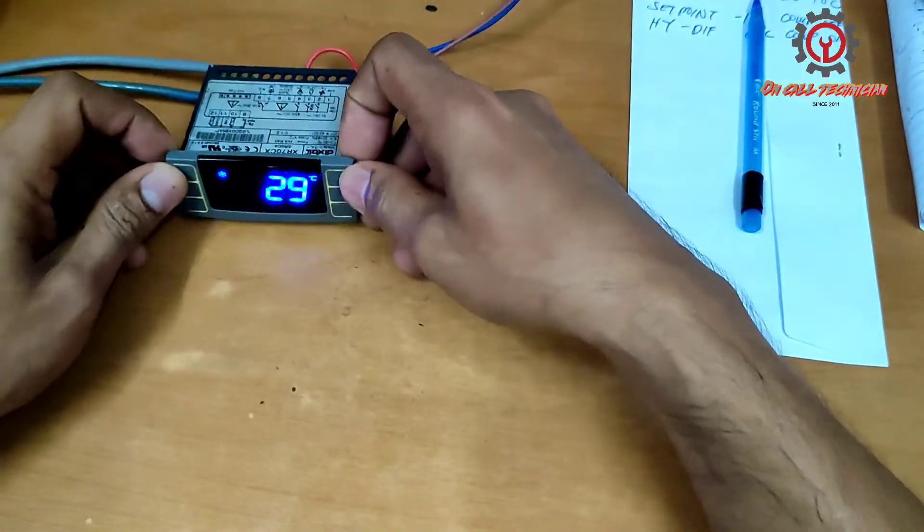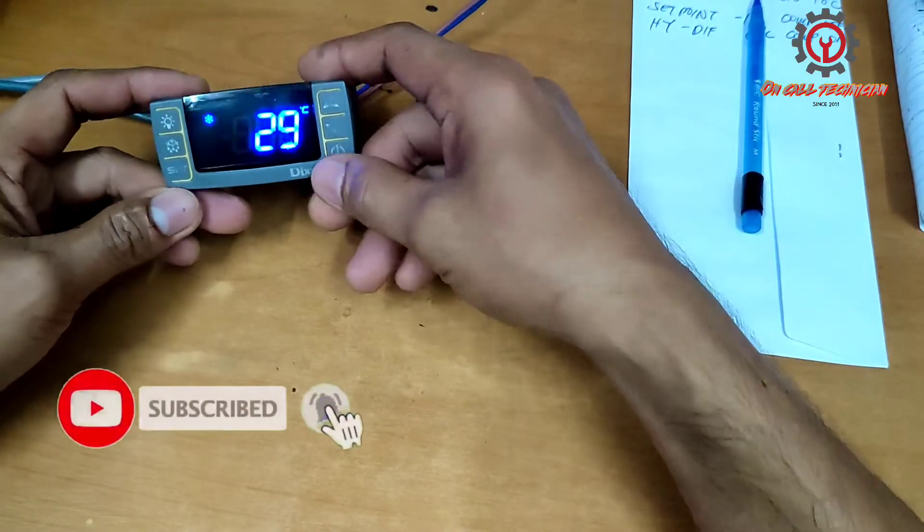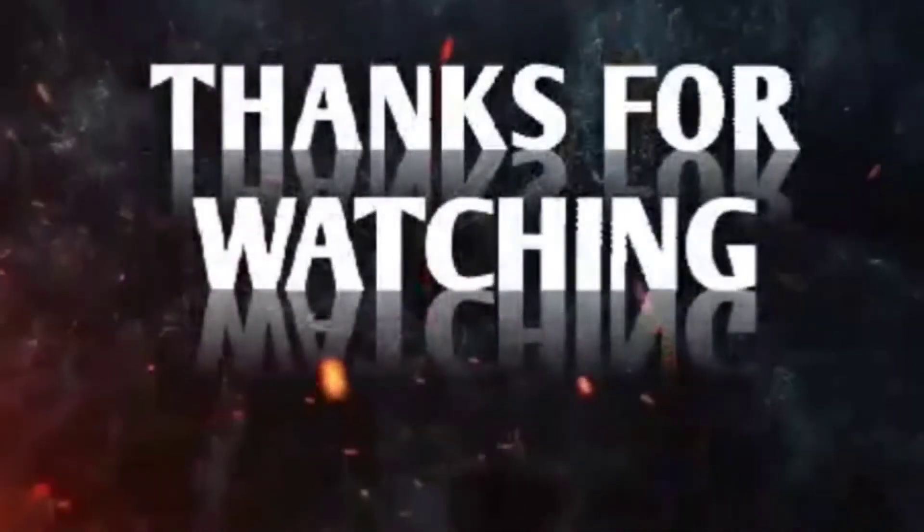If you're new to my channel, please support me by clicking the subscribe button and don't forget to hit the notification bell so you'll be updated when I upload new videos. Thanks for watching — maraming salamat sa panonood.